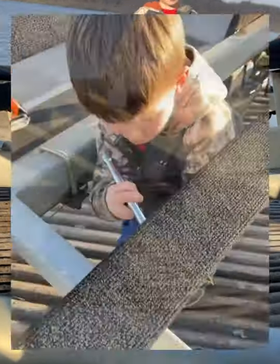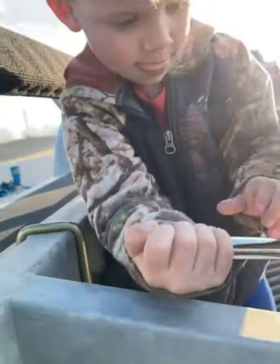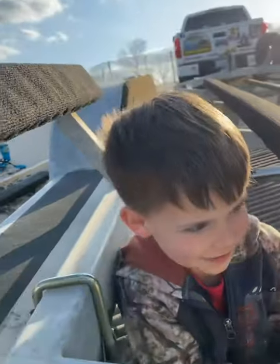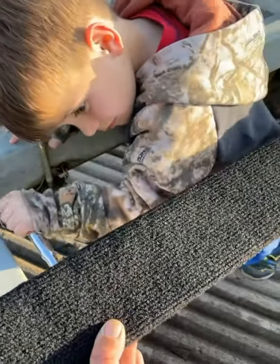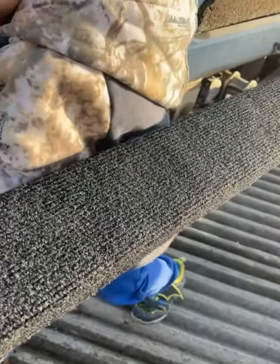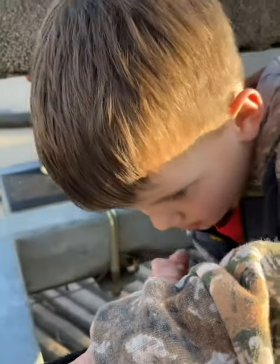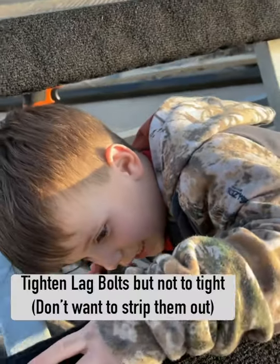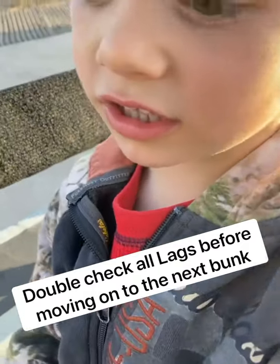Alright. Oh, is it still on there? Yep. Alright, now they can go. Did you get it? Is it tight? Alright, good. On to the next one. This one's not even tight. Do more? Yeah, let's go.